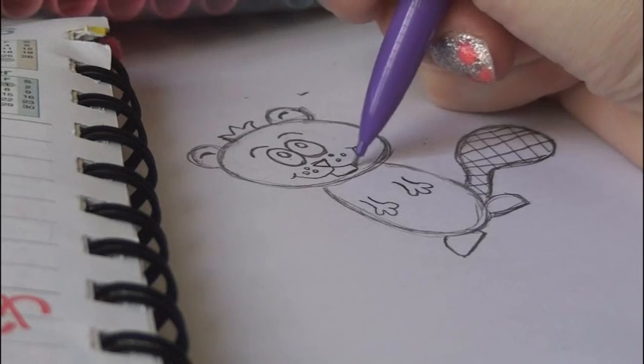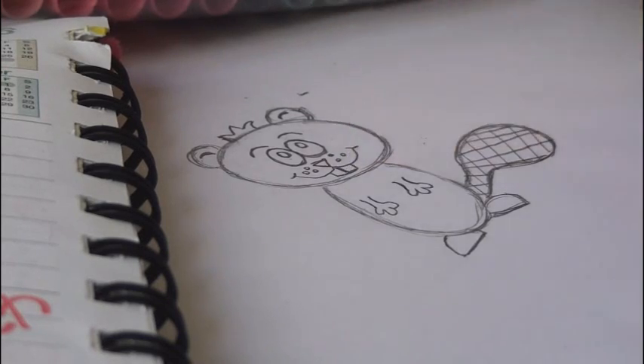Draw a little half rectangle for the teeth and put a line down the middle. Before I get to the coloring, I want to show you how simple it is to make a beaver into a squirrel.